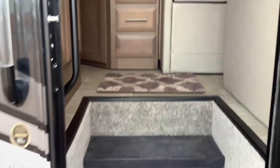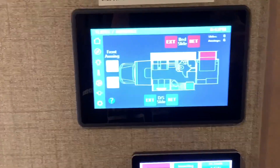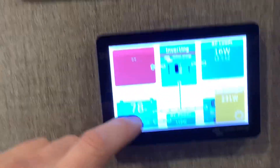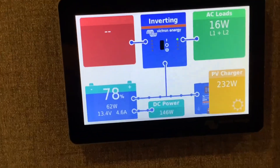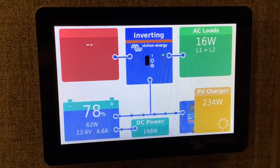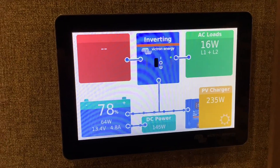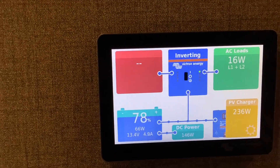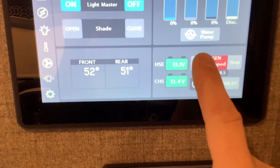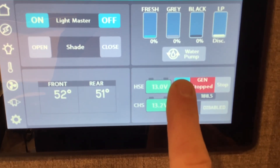Moving on to the inside, I'll show you where we mounted the monitor. We mounted the Touch 50 system monitor right below the existing monitor that came with this RV, so it's all in the same area. This Cerbo GX Touch 50 monitor will tell you everything that's going on — your solar power, your battery power, your AC loads, what your inverter is doing. If we turn on the generator I'll show you what it looks like when your generator is running or when you plug into shore power.